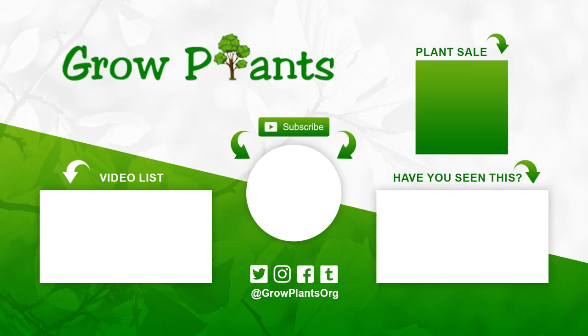That's all from growplants.org. Don't forget to subscribe and visit our website. If you have any questions, just ask. You'll find links to more videos, lists, and of course, you can purchase a plant as a donation to our channel. I hope you enjoy — come visit us again!